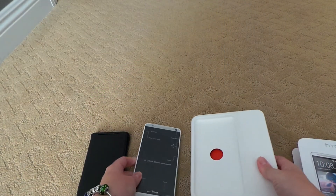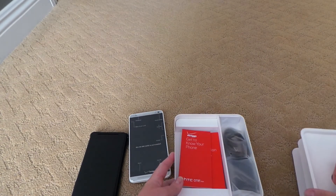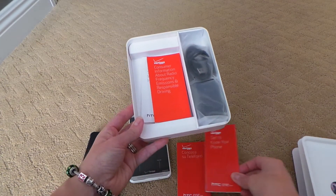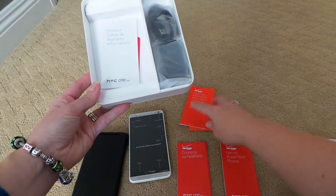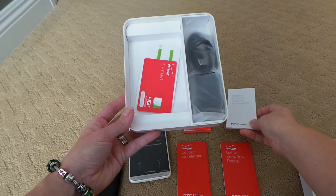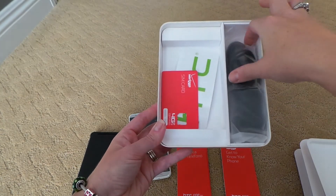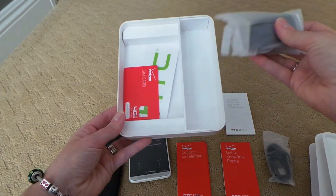Let's see what else is in the box here — my instruction booklets, my responsible driving information, thank you Verizon, and then I have my charging cable.